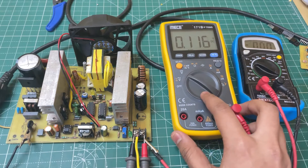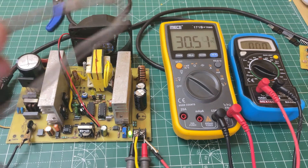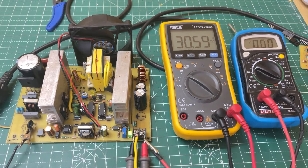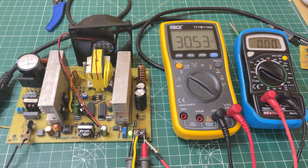This is my test setup — this meter shows the output voltage and this one shows the current. For the load, I am using nichrome wire. As you can see, it's around 3.5 amps. Now let's start increasing the load — it's around 5.7 amps, then around 8 amps, and now it's 10 amps. The voltage drops around 2 volts, which is acceptable. As you can see, the wire is red hot.